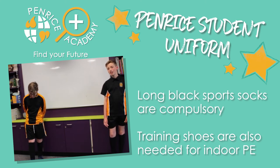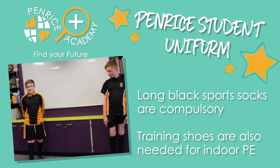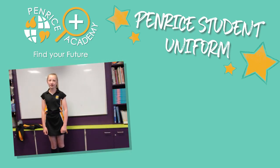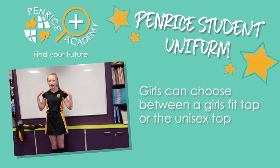You can bring your own trainers in to do PE. Hello, I'm Jess. So now we're talking about the girls PE uniform. This is the girls fit top — girls can choose to have the regular fit or the girls fit. I've chosen the girls fit.